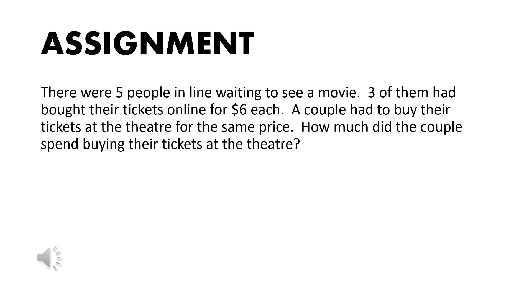All right, here is the assignment. Use the BUCK strategy or method to solve it. There were five people in line waiting to see a movie. Three of them had bought their tickets online for $6 each. A couple had to buy their tickets at the theater for the same price. How much did the couple spend buying their tickets at the theater? Box the question. Underline the information that you are going to need. Circle any vocabulary that tells you what to do. Then knock out or cross off any information that is not needed.